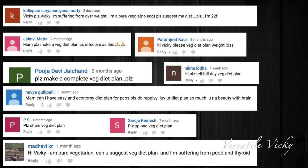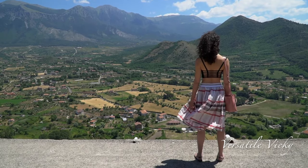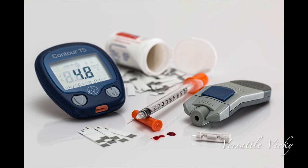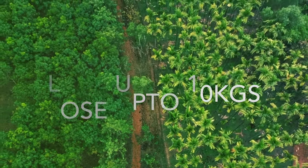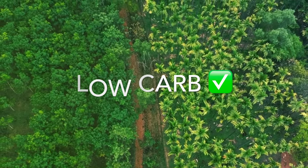Hi guys! There were a lot of comments coming in for publishing a vegetarian weight loss plan, so today is the day. This plan is suitable for all, including PCOS, thyroid and diabetics — but please adhere to the do's and don'ts. With this plan, you'll be able to lose up to 10 kilos in 10 days. It is 100% vegetarian, high protein and a low carb diet. So let's get started.